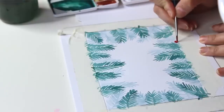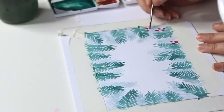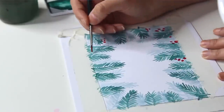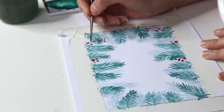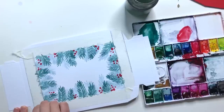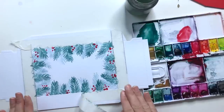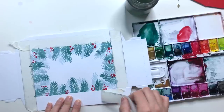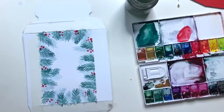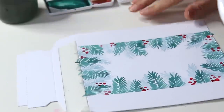Ich habe mir jetzt ein Weihnachtsrot zusammengemischt und gebe einfach kleine Punkte drauf. Das sind immer tolle Farben, grün und rot – dieses typische Weihnachtliche. Wenn es angetrocknet ist, kann ich die Klebestreifen vorsichtig abziehen. Ich hatte die Klebestreifen nur vorsichtig draufgelegt und nicht nachgedrückt, weil ich Angst hatte, dass sonst die obere Papierschicht mit abgezogen werden könnte. Da muss man wirklich aufpassen.